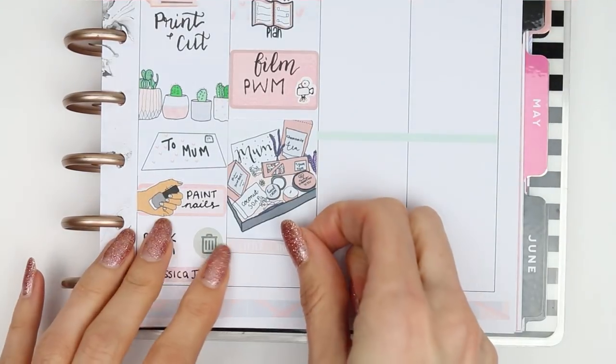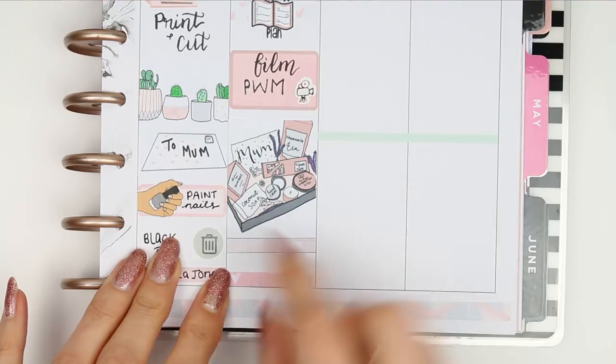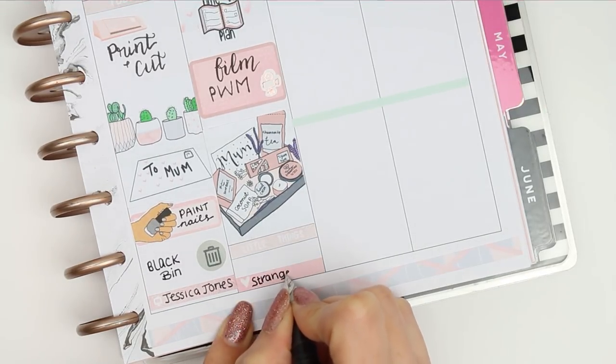I put my full box down and the only little thing I've got on Friday is Stranger Things series 2, so I put that on a hot little thing as I had run out of the TV ones.